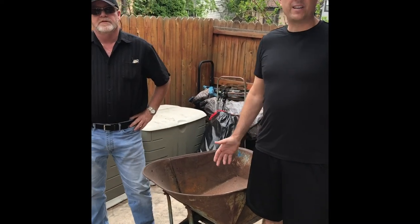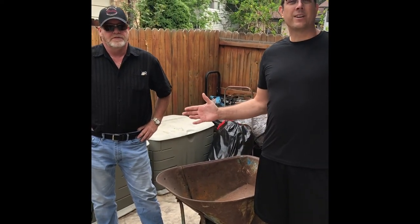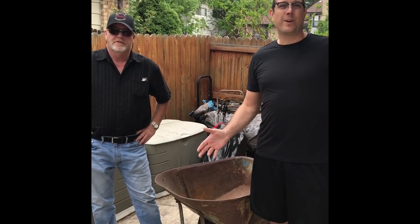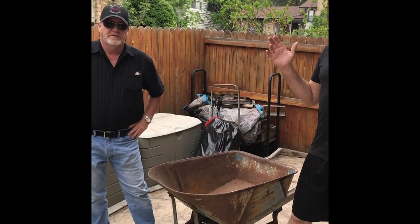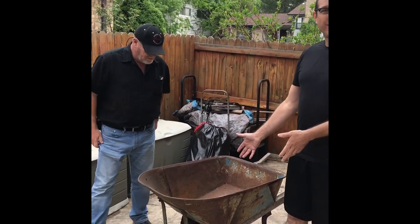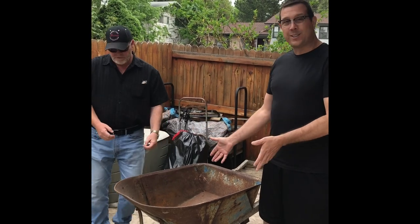It's Mother's Day 2018 and we decided to cook fish, but unfortunately we don't have a grill. So we're gonna make one — starting with this well-seasoned wheelbarrow here and see if we can fashion a grill out of it.